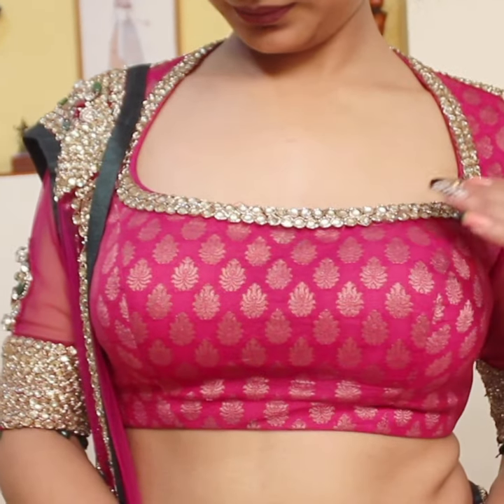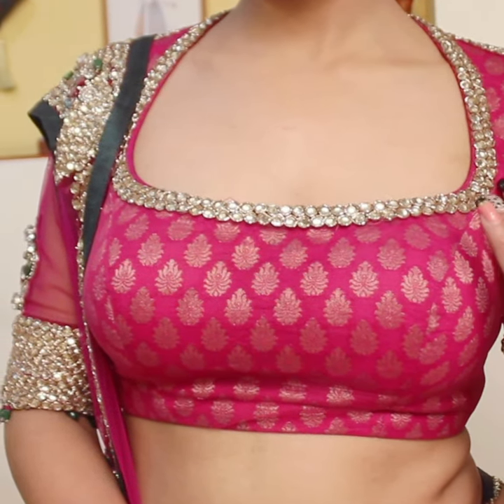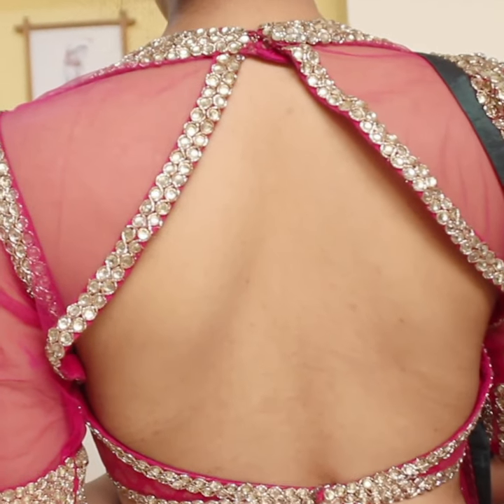The front neckline of this brocade blouse is embellished with kundan work. At the back you can see it has a very beautiful deep cut — it's almost backless.